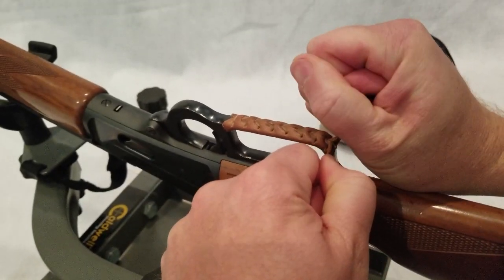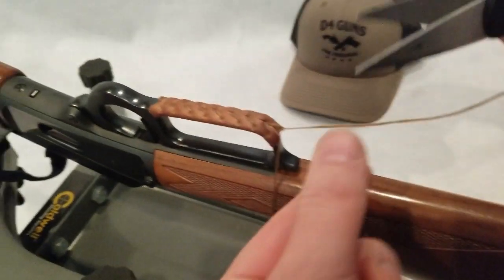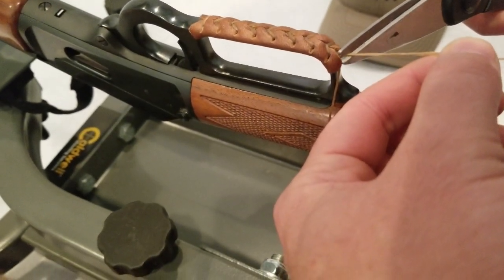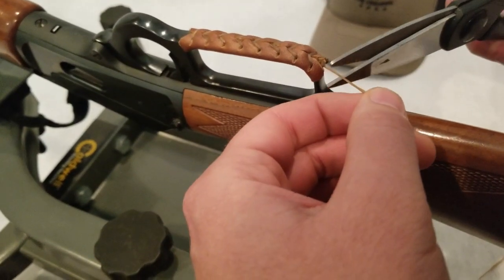Give that a good cinch. Alright, now it's time to just trim off these tag ends. I'll try to show you this. I'm just going to want to try to snip as close as you can there. But leave a little bit, not right up against the knot.